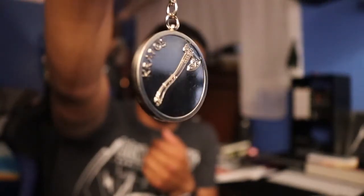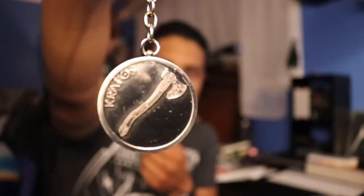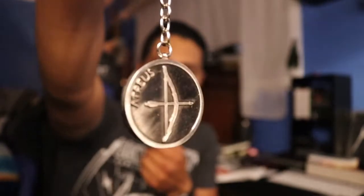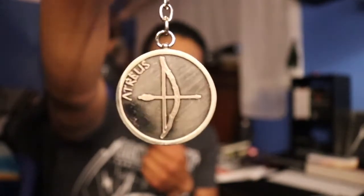Oh, here we have a keychain. So this is an Atreus slash Kratos keychain. You guys can see the axe there for Kratos, and turn it around you'll see the bow and arrow for Atreus. So this is pretty cool, I'm not gonna lie. I like the details on it too. Not bad, not bad at all.